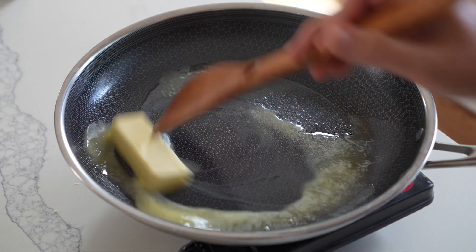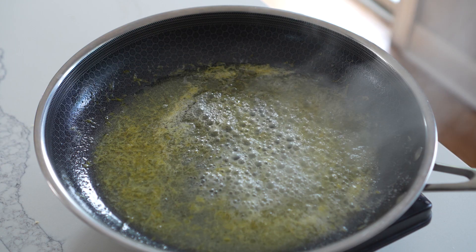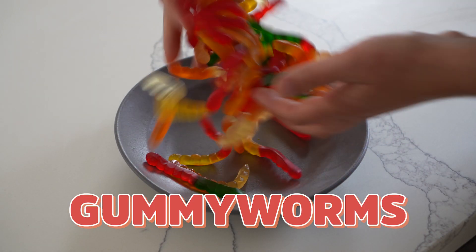Hello and welcome to Is It Pastable? I'm your host Danny Freeman. Each week I take a different unconventional ingredient and try to turn it into fresh pasta. Then in the second half of the episode I'll teach you how to make a real pasta sauce — a real recipe using real ingredients that you can make at home using regular pasta. This week my unconventional ingredient is gummy worms. I'm going to try to turn gummy worms into pasta.